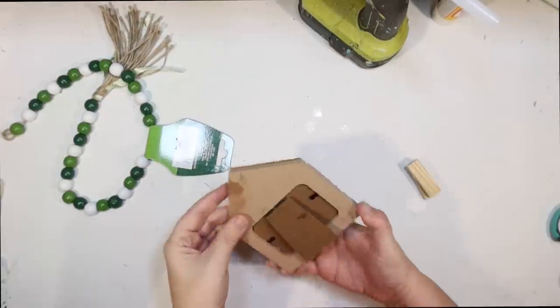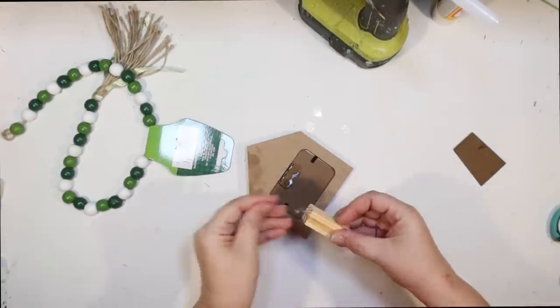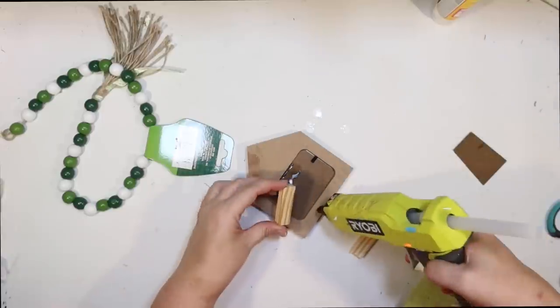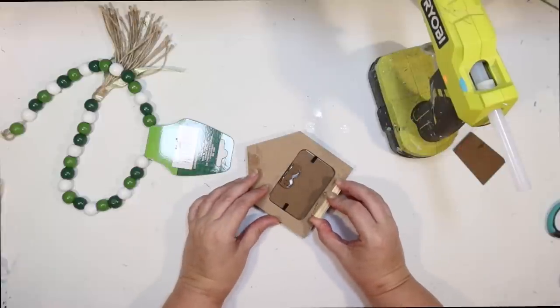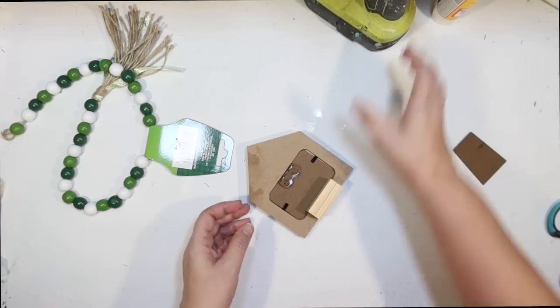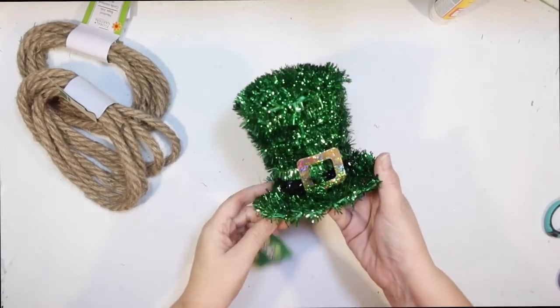I want to use all different shades of green, browns, burlaps, and rope. I tried it on the coffee bar but it wanted to lean back too far — I wanted it to stand up straight. So I pulled off the back and replaced it with a couple of little mini Jenga blocks from the Dollar Tree to make it stand up better.